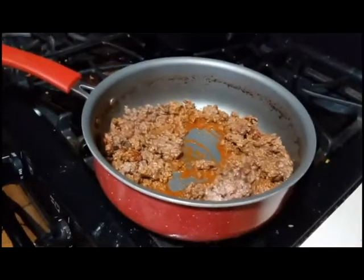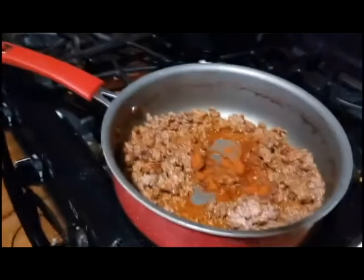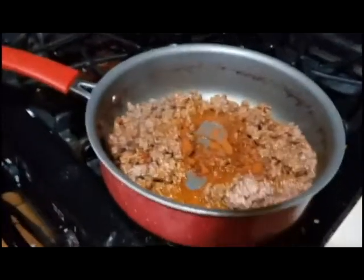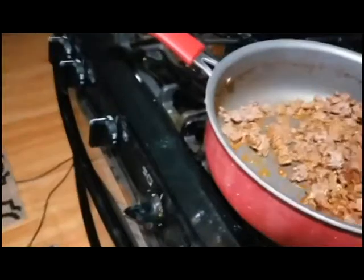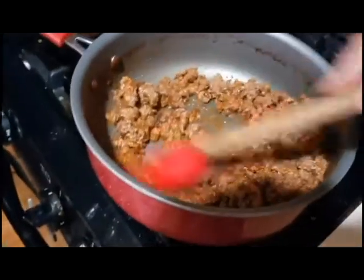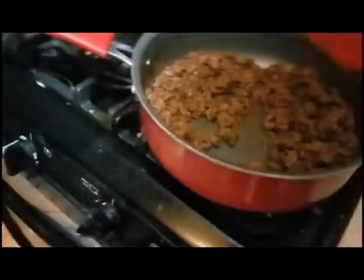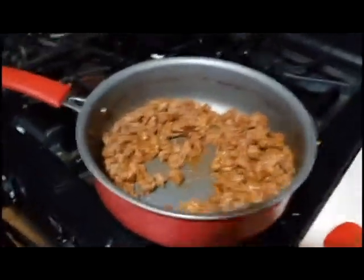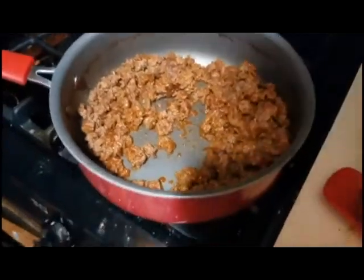Now some paprika. Smells good. If you guys could smell this, your stomachs would probably be hungry right now. Mine is, and I'm smelling it.